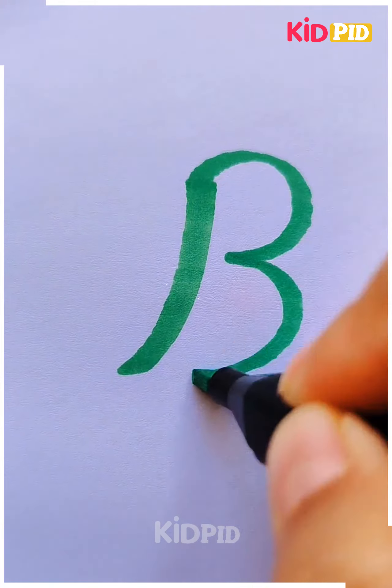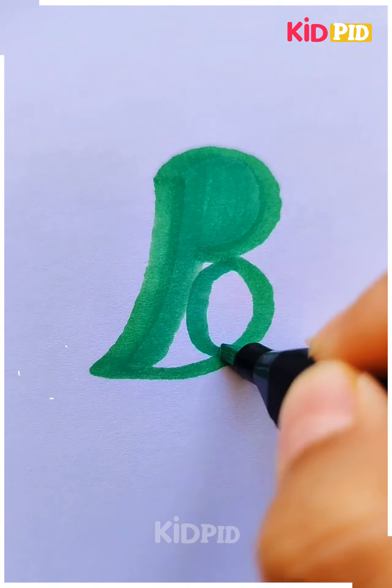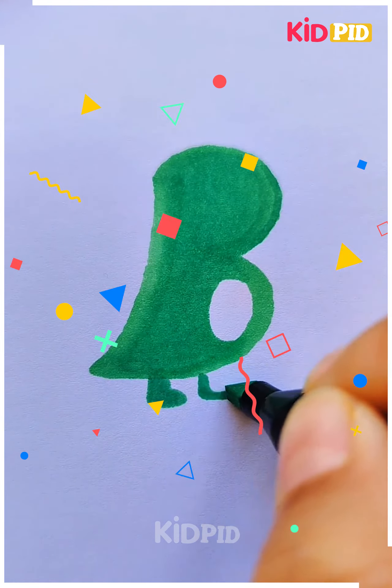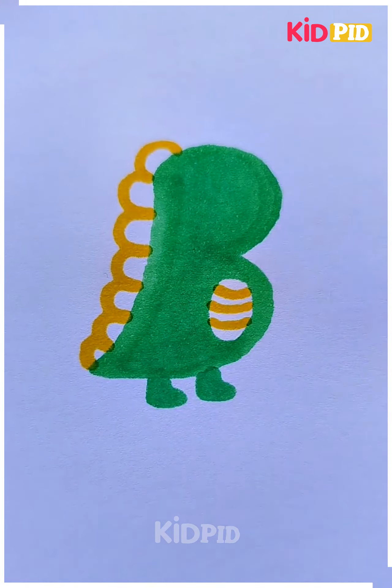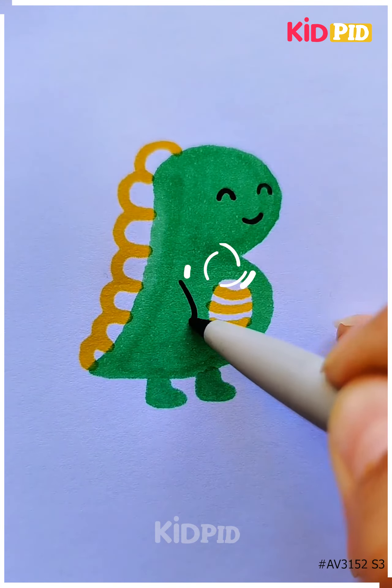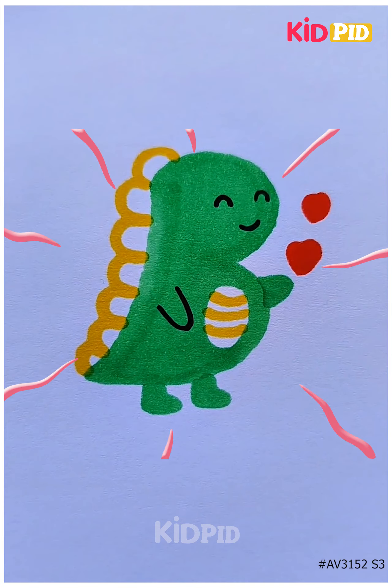Next we are going to make a dragon by using green color as the main color. First we are going to draw the body and then we are going to draw the detailings of it by using yellow and black color, and then you can see the cute dragon is completed.